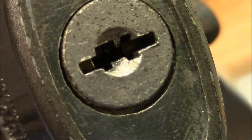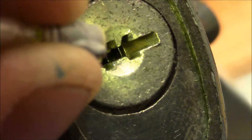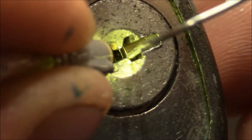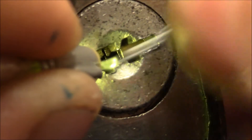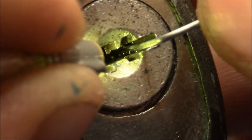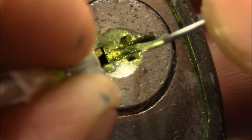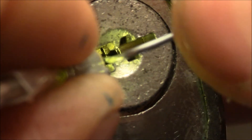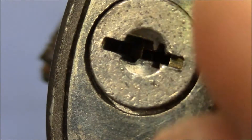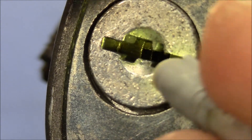Now I'll try to give you a nice view inside the keyway. Here is the close-up on the keyway and with a little bit of light we can look inside. What you see on the right side are the bottom wafers for the bottom bitting — we can play with these wafers. On the other side we can see the top and side wafers.